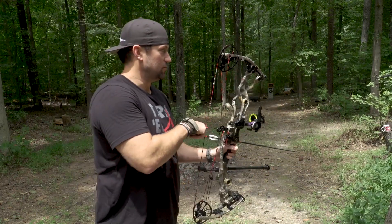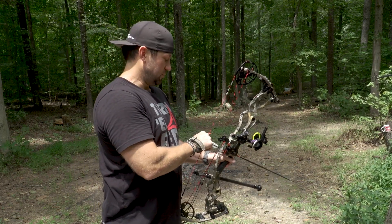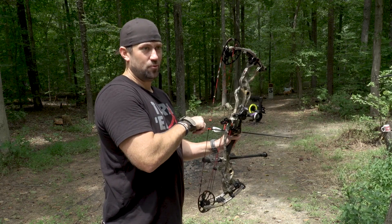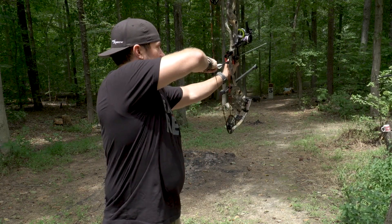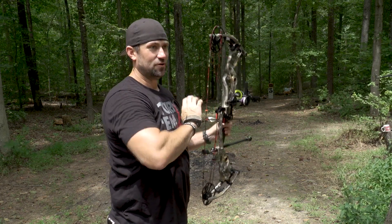I put that on my bow so that when my heart's pounding and I might get caught up in the moment and not do my proper trigger control, or might pull the bow or something — when I go to draw my bow, I see that staring back at me.